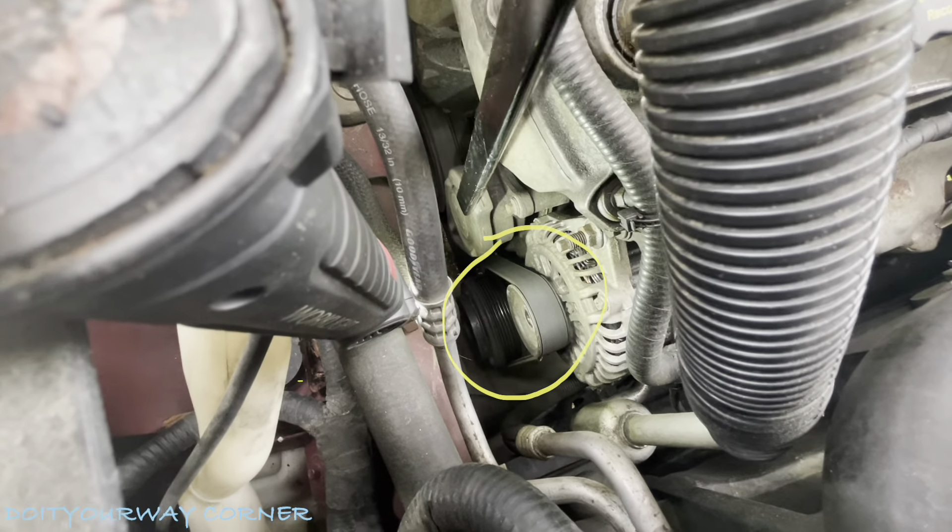Trust me, it'll put some slack. That'll give us a chance to pull the alternator out. From what I can tell, it looks like there are two bolts. First one's right there — that's a 15. And there's another one buried in there. Can't see it from here, can't see it from underneath. So I'm going to have to get my hands in there, and then I'll show you what it looks like when I get it out.